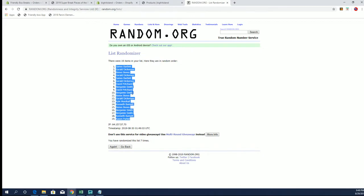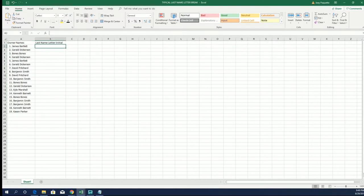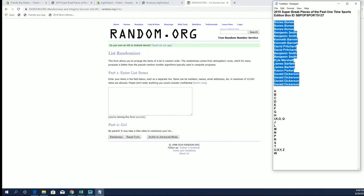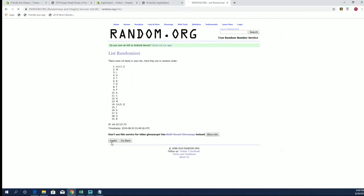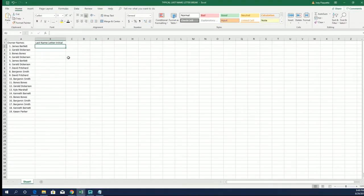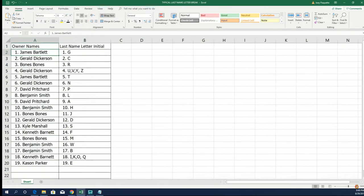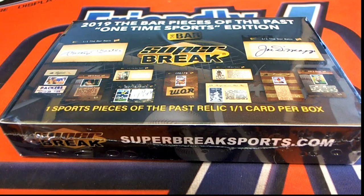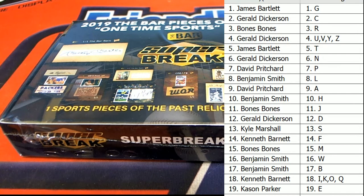All right, James B — the case and P. Let's do letters next: A down to W. All right, G down to E. All right guys, last name letter here — last name starts with...